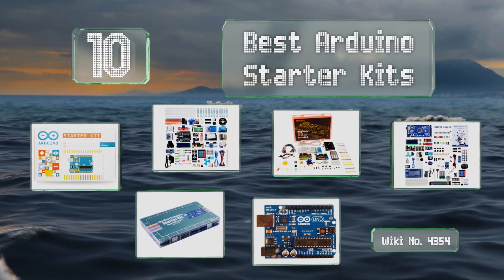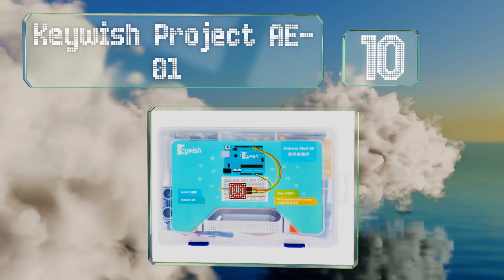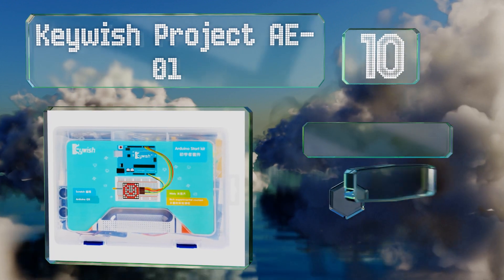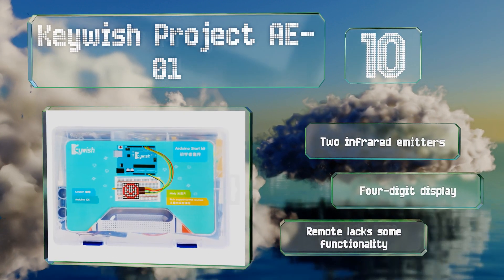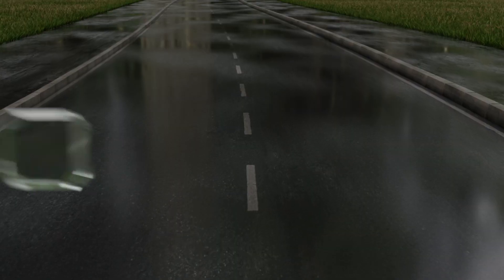Starting off our list at number 10, the Keeyes Project AE-01 comes in at a budget-friendly price. Despite being a bit basic, it includes everything you need to get started, such as a 9-volt battery, two infrared emitters, and a four-digit display. However, the remote lacks some functionality.